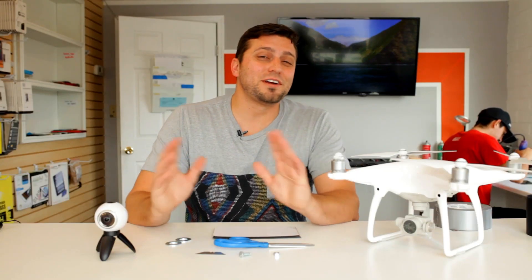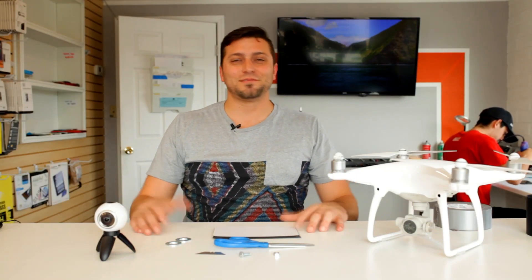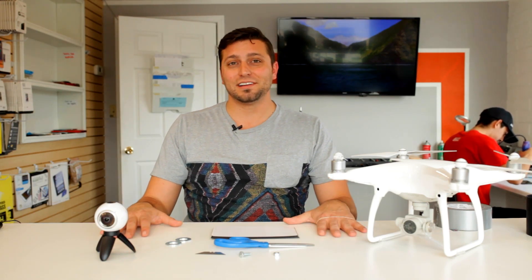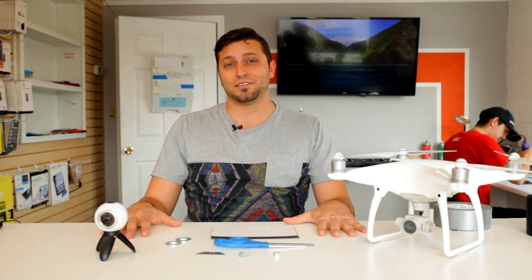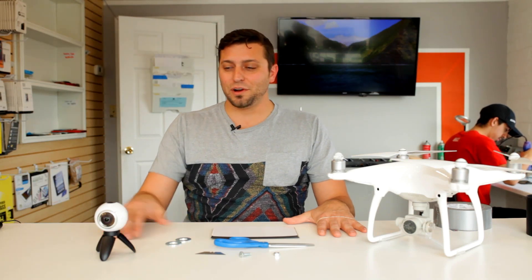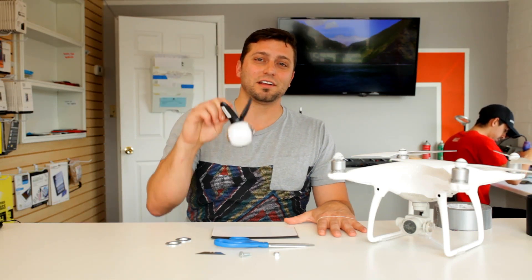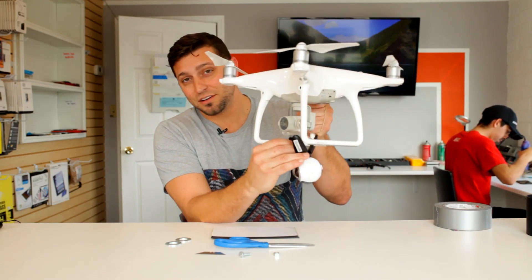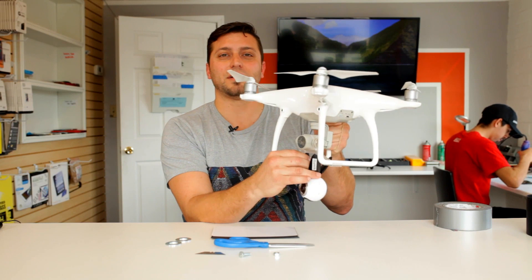Hey guys, I'm John Rambo and welcome to a very special edition of Tech Roundup. Today we're going through our manuals from the West Virginia Technical Academy Institute of Technology. And we are going to be hooking up this virtual reality camera, the Samsung 360 VR, to our DJI Phantom 4 — then we're going to try to fly around.